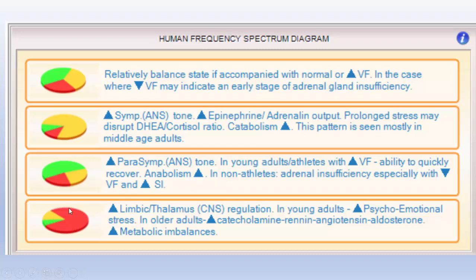In this particular one, where you see all this red — the very low frequency range — we're really talking about the primitive brain, the limbic system, the hypothalamus. In young adults, if you see a lot of this VLF, it's usually psychoemotional stress. In older adults with increased VLF, the literature shows it's related to catecholamines, renin-angiotensin, and it's related to more metabolic type issues. We'll talk more about that as we go further into the rabbit hole.